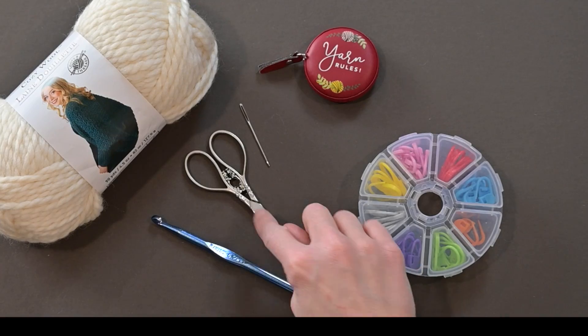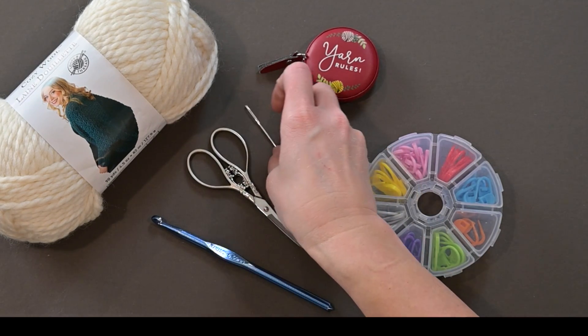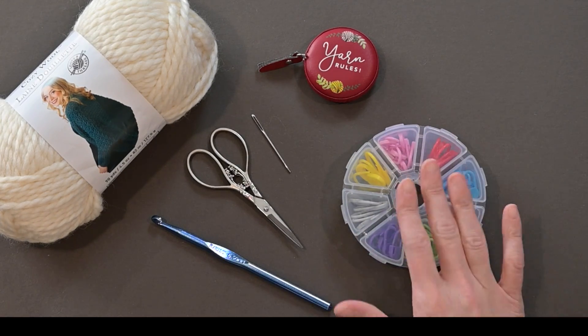You'll also need a pair of scissors, a yarn or tapestry needle for weaving in ends, and an optional measuring tape to stay on track with your dimensions. Stitch markers will be helpful for two reasons: they help you identify which row you're on by placing one at the end of each row, and they help when joining pieces together by pinning the work as you join.